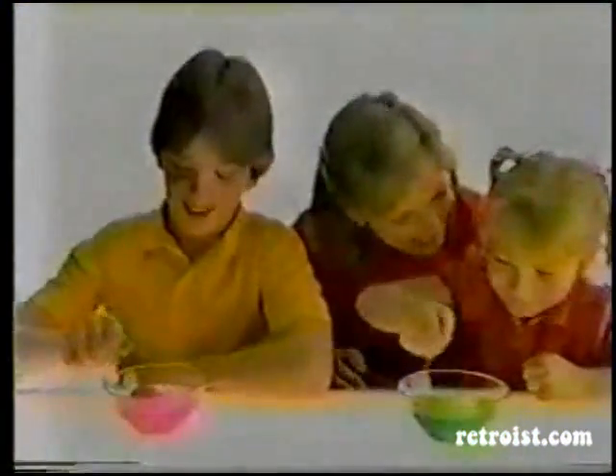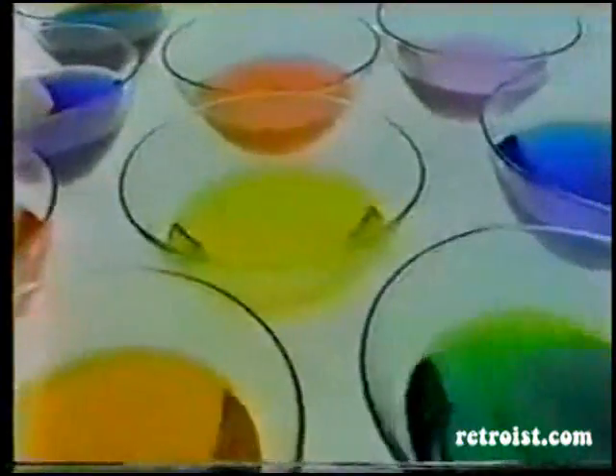Drop a colored tablet into vinegar and cold water. Then dip a hard-boiled egg for a rainbow of beautiful Easter colors.